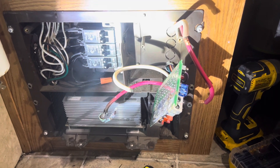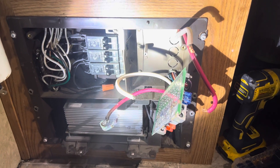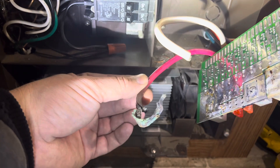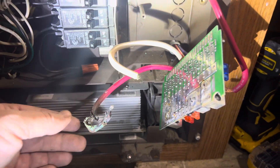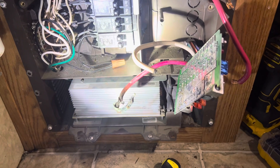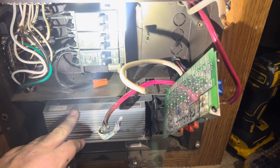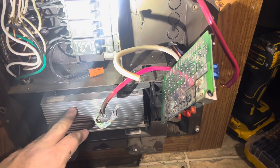Hey guys, Joey here with Canon's RV Repair. Today we're working on a converter on a 2007 RV. As you can see, the wire coming off of the converter is melted. When the customer bought the RV, somebody unhooked the batteries from the coach, so while it was plugged in, the only thing maintaining his 12-volt power was the converter itself, and eventually it just gave up and overworked itself.